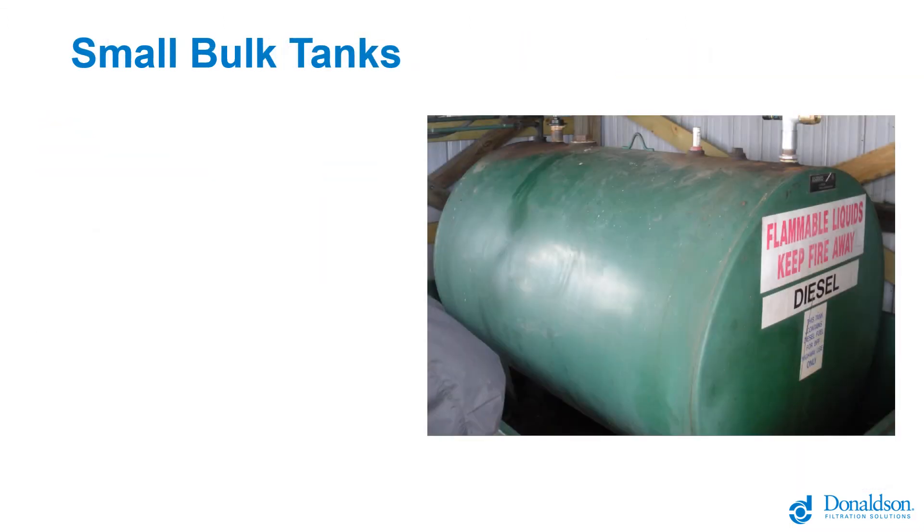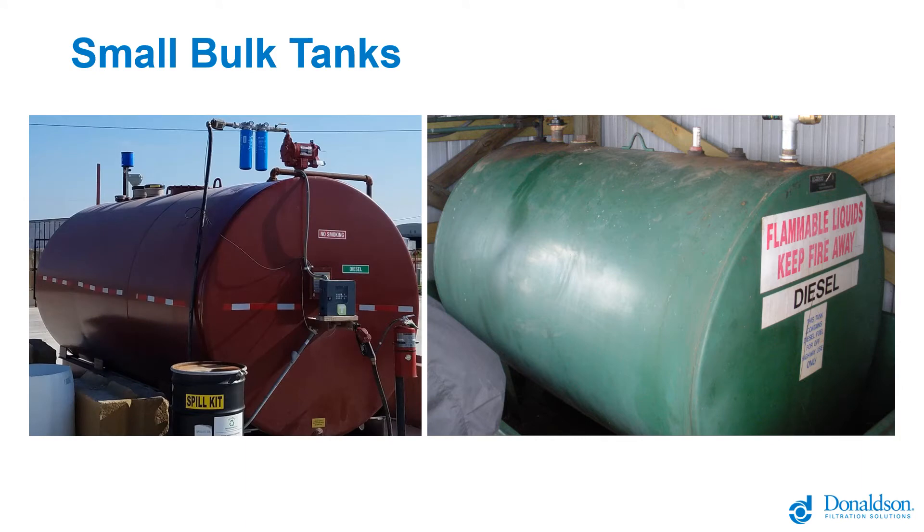Some examples of the types of tanks we're talking about here. This is a 500-gallon bulk diesel tank, pretty common in light-duty and medium-duty diesel fuel consumption situations. Here's a little bit larger system — still a fairly low 10-gallon-a-minute dispense flow rate, but a larger tank, say a few thousand gallons horizontal storage.